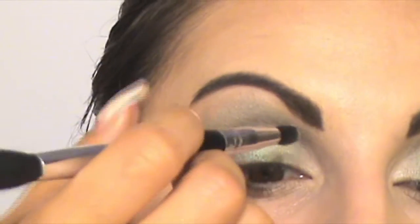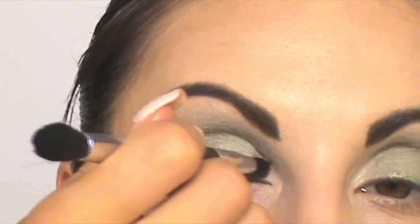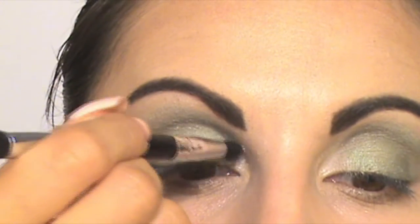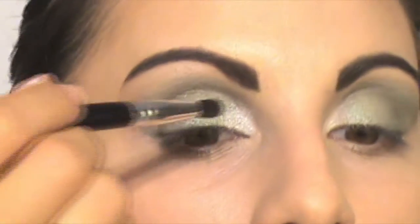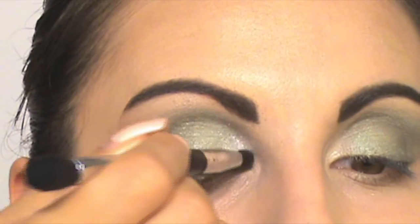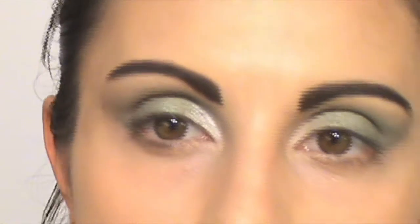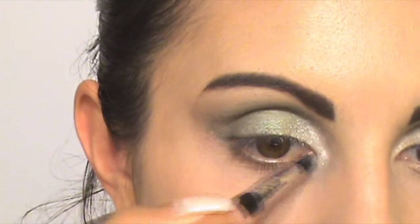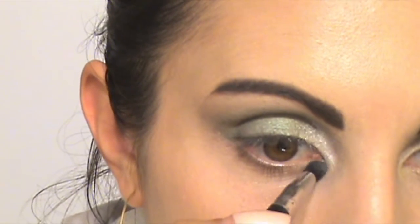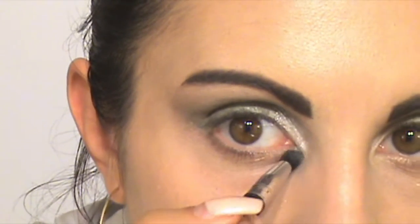I want to give highlight to my look. I'm going to use a pearl white shade and apply it to my inner corner. And then I'm also going to use a silver and black shade.